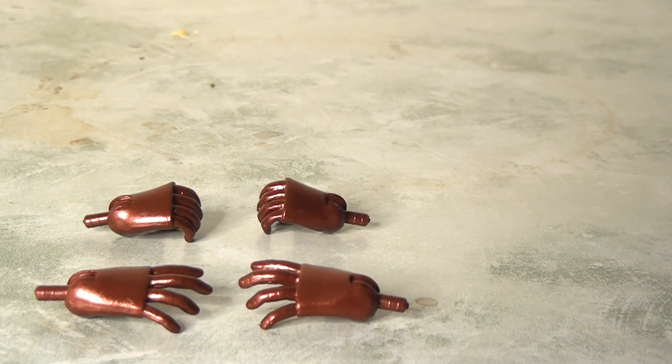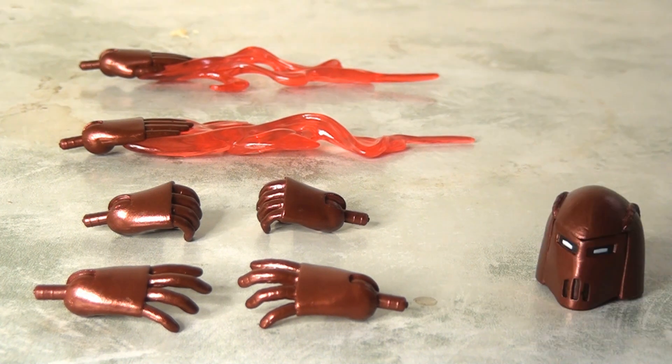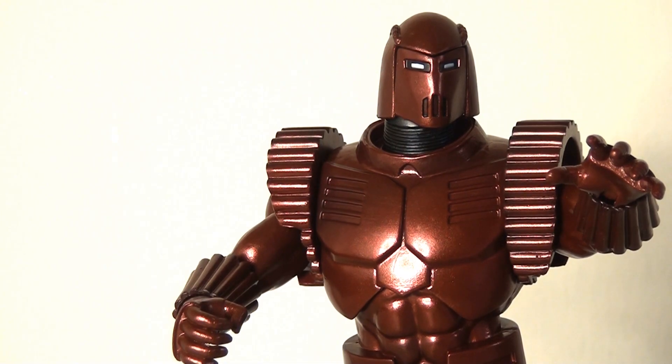Accessories-wise, he comes fully loaded with two additional pairs of hands — a closed gripping hand and an open palm hand — plus two blast hand effects. He also has an alternate helmeted head with different face plates: a standard face plate, one with a more orange visor, and a blast effect visor as well. There's no doubt there's enough here to keep you busy with all sorts of different looks and dynamics, and having these variations makes it really fun to play with different options.